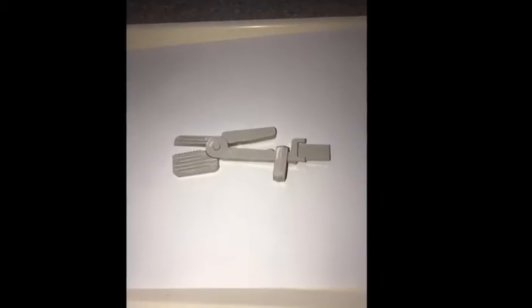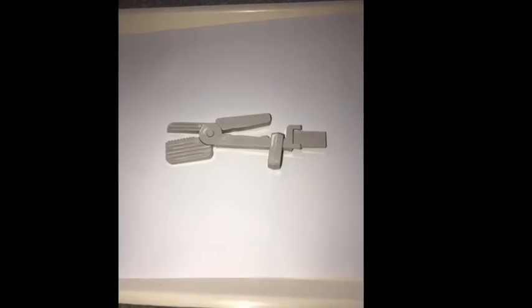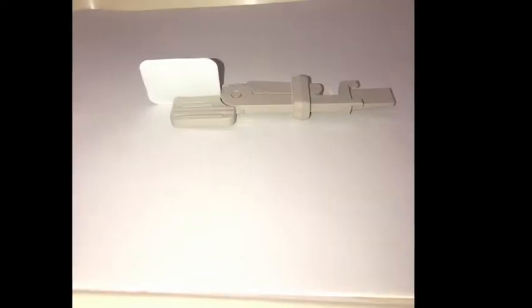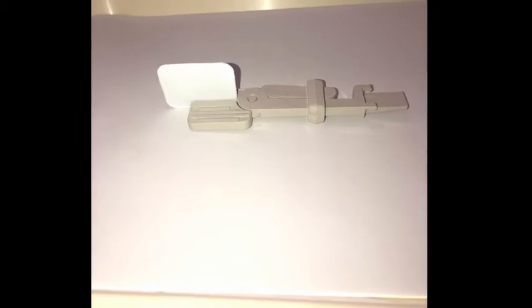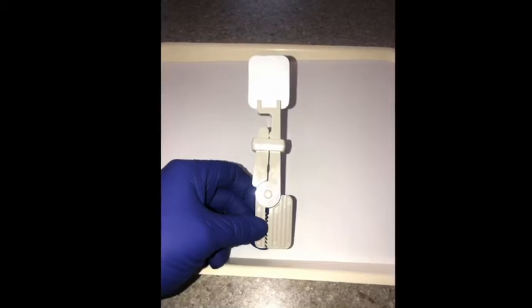This is called the snap array. In the next video, it'll show you how to place the film. For a posterior periapical, you can also use it for an anterior periapical, which is what it shows here.